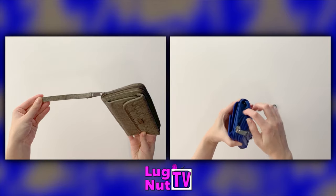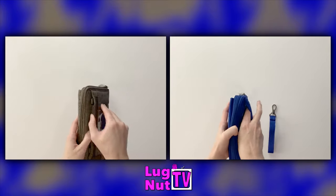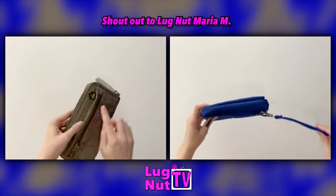When you have the wristlet strap attached on the Kickflip 2, you won't be able to shut the zipper fully. If you want to be able to shut that zipper, attach the wristlet strap to the D-ring on the back of the wallet where you would normally attach the crossbody strap.